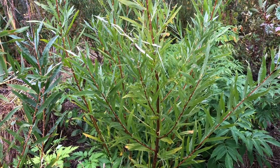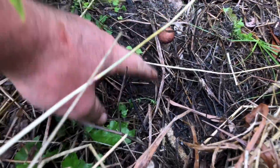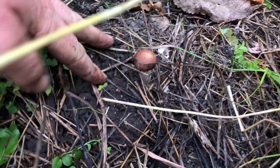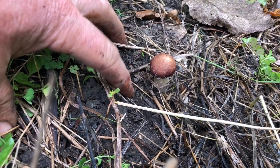Here's a nursery bed loaded to the gills with willow and elderberry cuttings. Little wine cap friend — we'll give you another 24 to 48 hours. You'll be breakfast on Thursday.